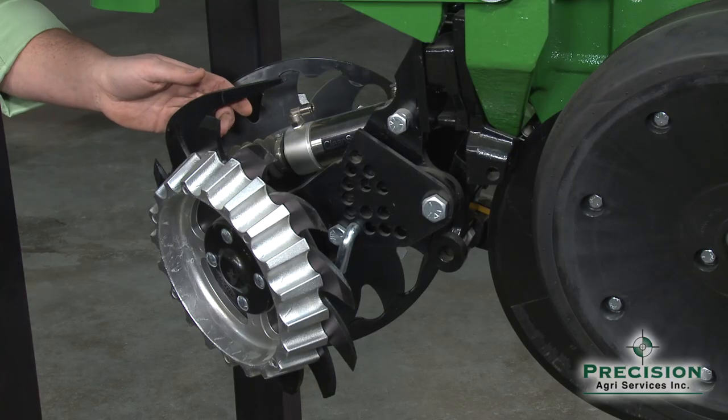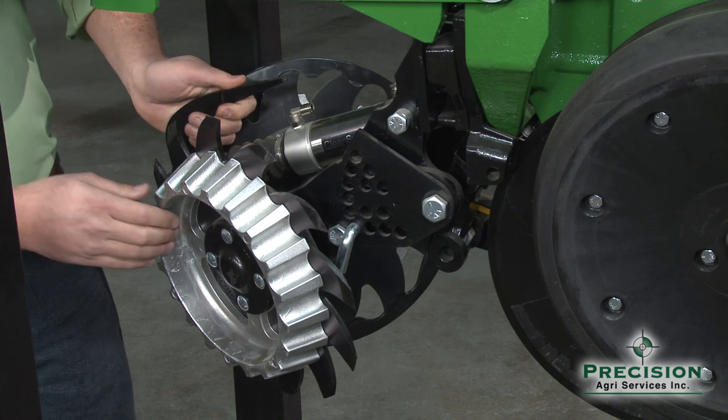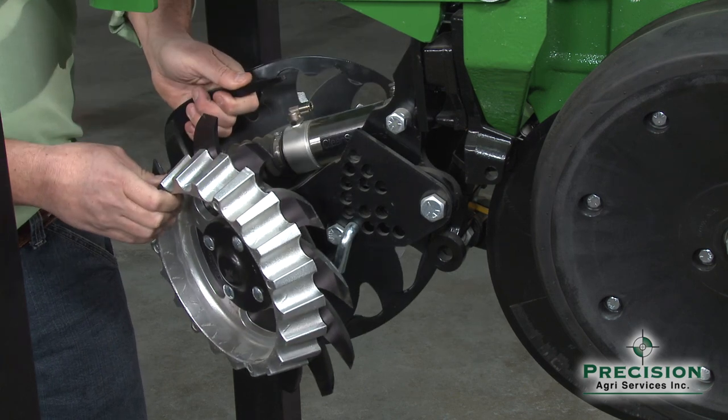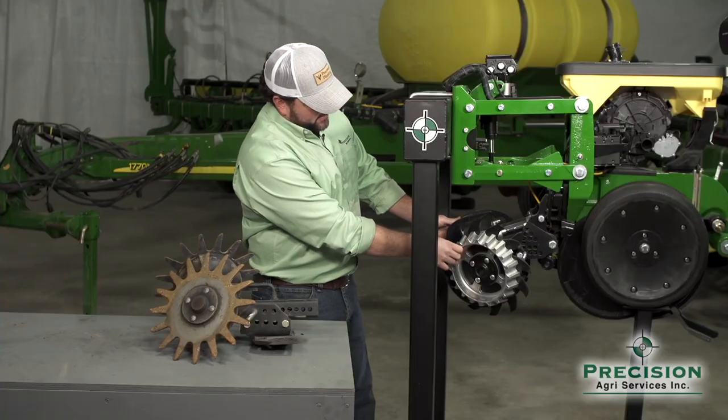The industry has moved heavily towards a floating row cleaner, which does exactly what it says. It still mounts to the face plate, but it has free range of travel, so as the contour changes in your fields the row cleaner changes with the varying contour.